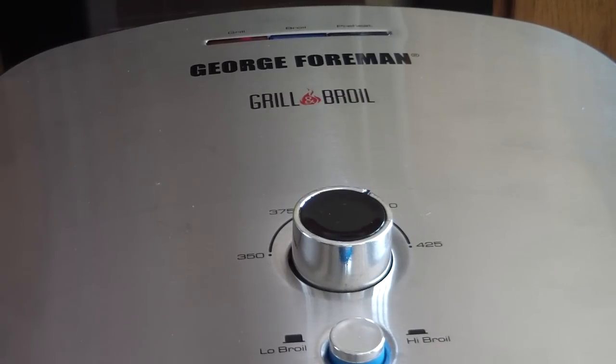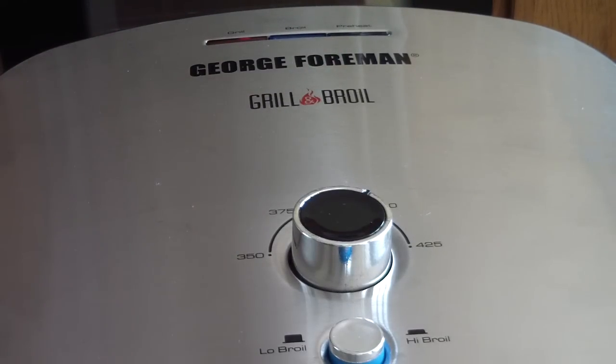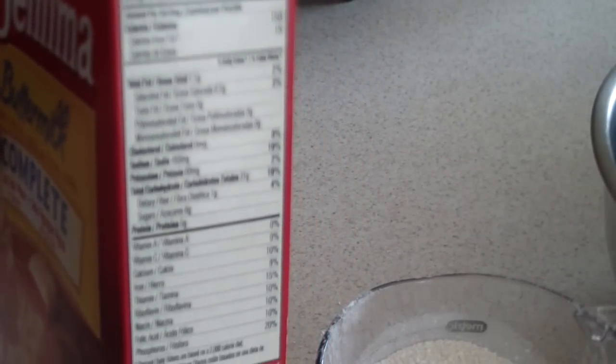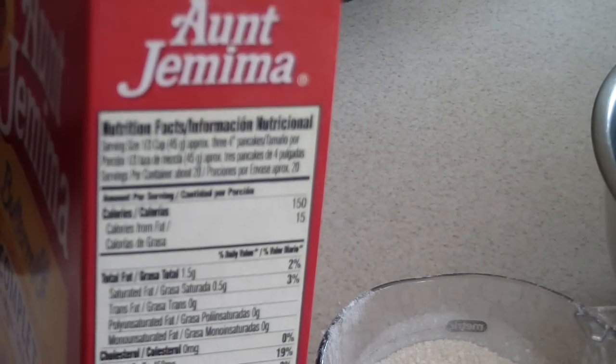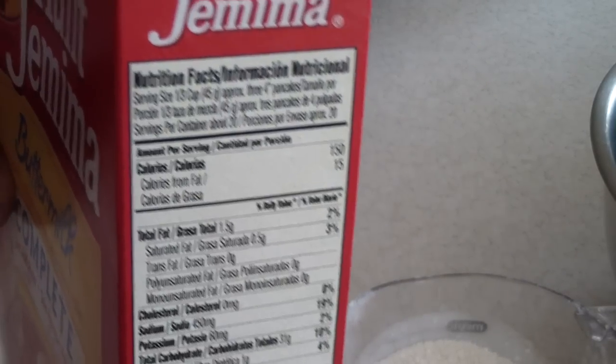I got the George Foreman preheating right now. When this turns green and illuminates then we're good to go. Now it's time to prepare the waffle mix. Quick disclosure — I'm not gonna really go over how I'm making the waffle mix because I'm just following the directions on the box, which you should do the same on whatever box you buy.